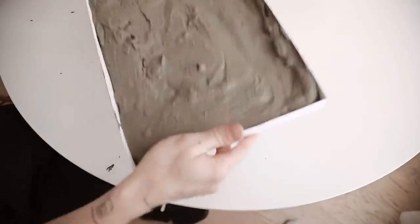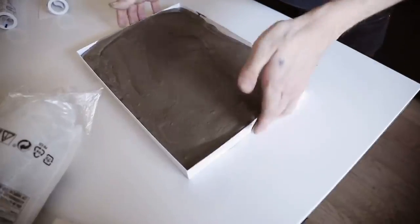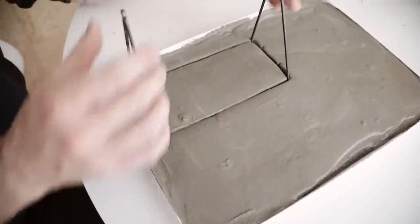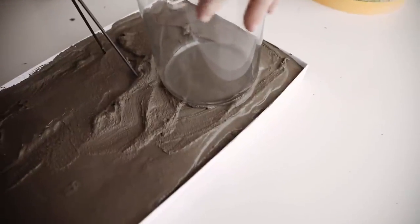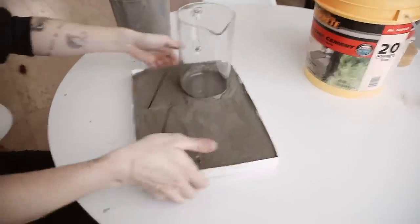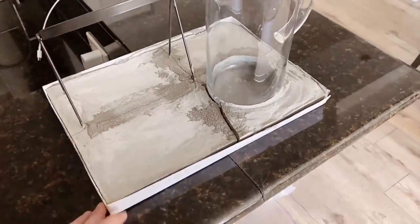A super helpful tip when working with concrete is to tap it on your surface or drop it a couple times — this removes air bubbles and flattens the top so the cement is equally dispersed. I pushed down the mirror base in the top left corner, smoothed a little cement over the top of it, then pushed in the glass object, thinking it would just pop right out once dry. It did not. I tapped it a couple more times, let it dry overnight, and this is what happened.